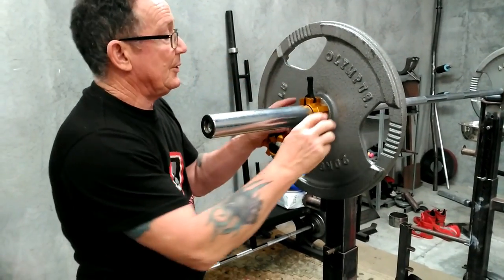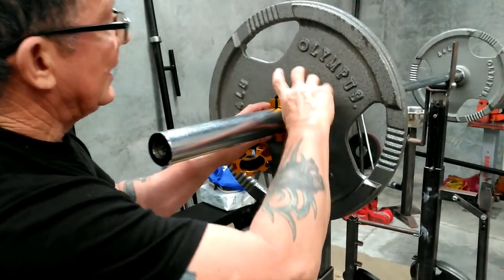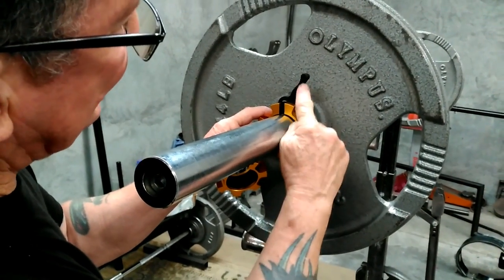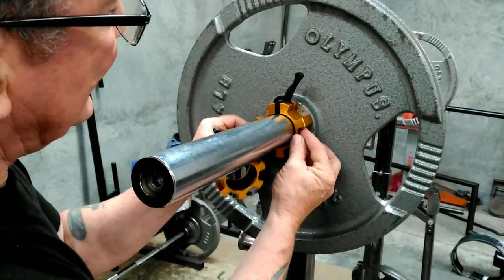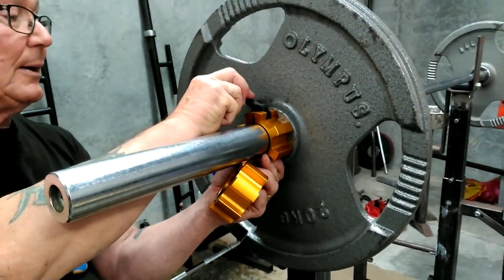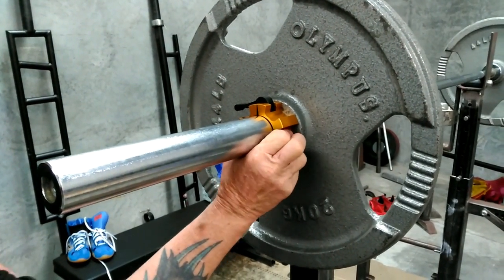Now just to show you, there are actually three positions on the collar. To put them on, you pull them back to that point and then it opens the collar and makes it easy to use. Then they go into the neutral point and then they squeeze down. And they are super, super solid.